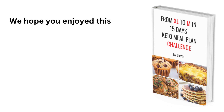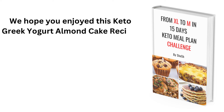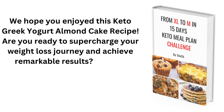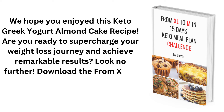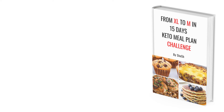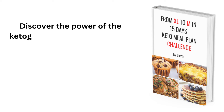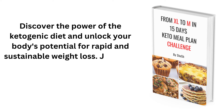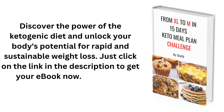We hope you enjoyed this Keto Greek Yogurt Almond Cake recipe. Download the From XL to M in 15 Days Keto Meal Plan Challenge eBook to discover the power of the ketogenic diet and unlock your body's potential for rapid and sustainable weight loss. Just click on the link in the description to get your eBook now. Thanks for watching!